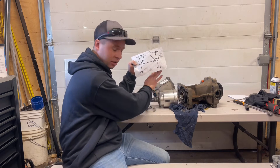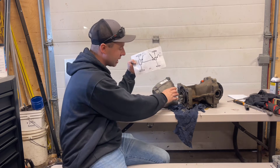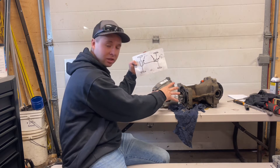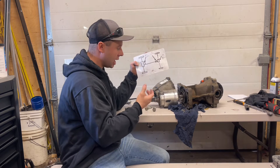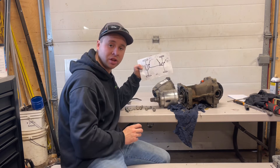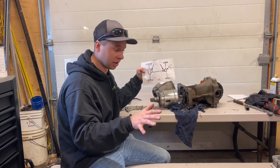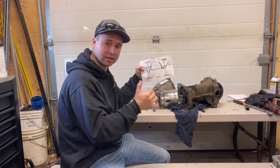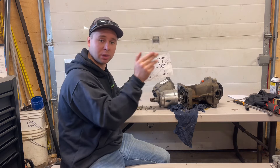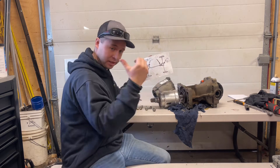It goes back to your clutch pack. Your drive shaft attaches to this. When this clutch pack is activated — it's activated by an electromagnet — the electromagnet puts power to this clutch pack, makes the clutches grab, and that in turn puts power to your rear wheels. You've got four wheel speed sensors. When your car senses your front wheels are spinning and your rears aren't, it knows that there's slippage, so it's going to apply power to this electromagnet, to this clutch pack, and make power go to your rear wheels.